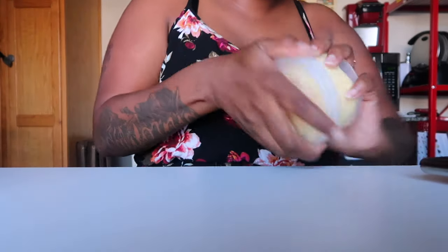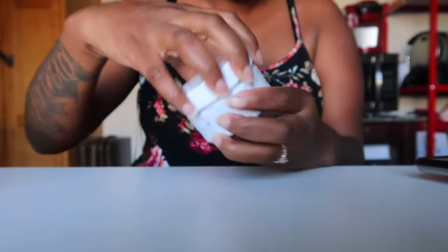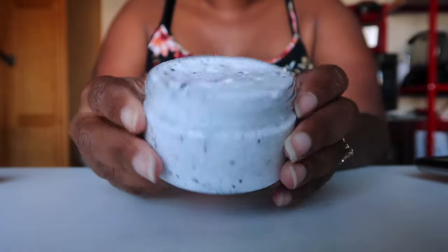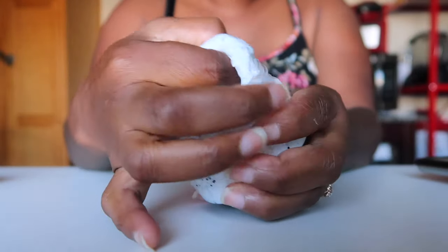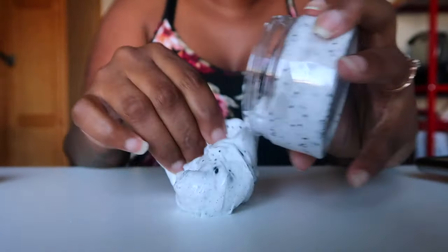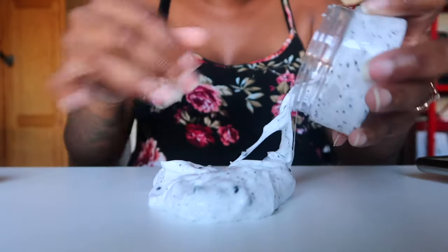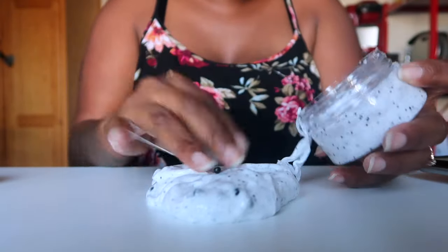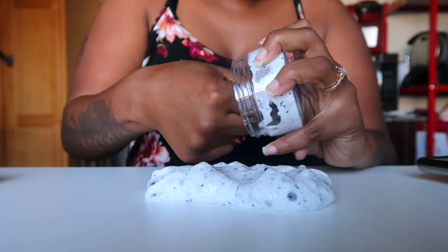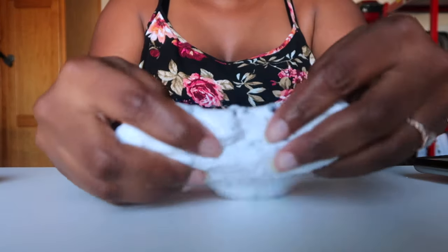The next one is called the Oreo dip and dot crunch. I always like to take those out — this is what it will look like. The only thing I hate about these jars is that every time I put slime in it, it's very hard to take it out. It's the most annoying thing ever. I only use these because I bought them and I feel like I should use them. So here is the Oreo cookie crunch.